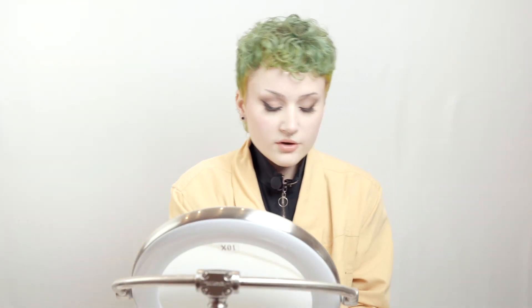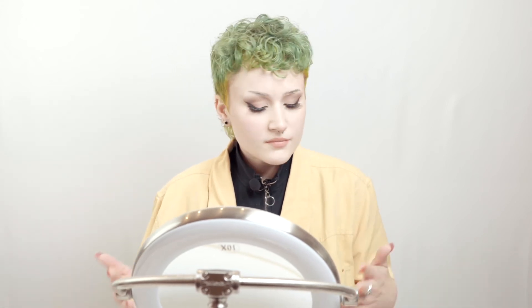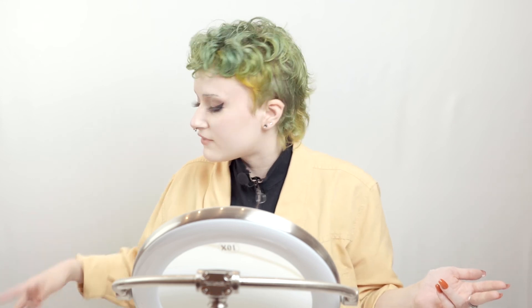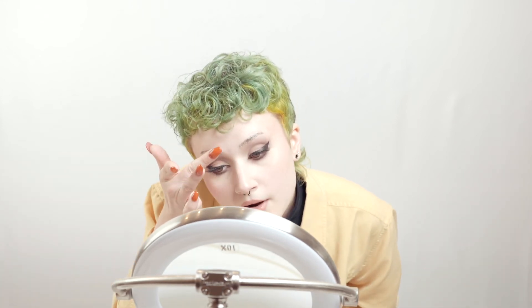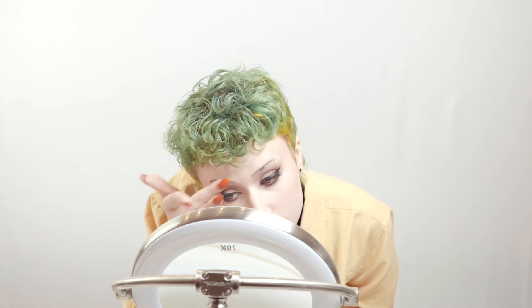Alright, so we have our eyebrows on — now it is time to set them. You're going to take some baby powder, or if you have a setting powder of any sort that'll work just fine. I'm actually going to use Airspun today, a very popular setting powder — you can get it for five bucks at Walmart. Just take your finger or a brush and go over that lightly. This is basically to eliminate the shine from the brow because it is a temporary tattoo and there can be a little sheen, so this is just to make it look more natural, more like an eyebrow.